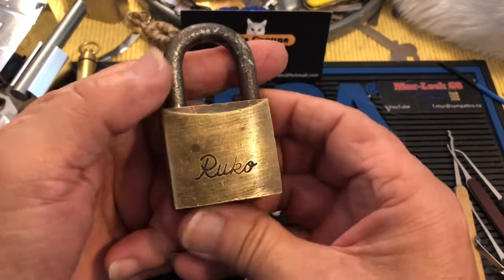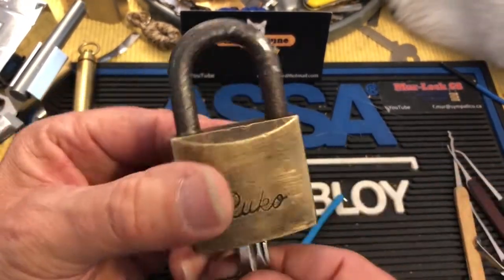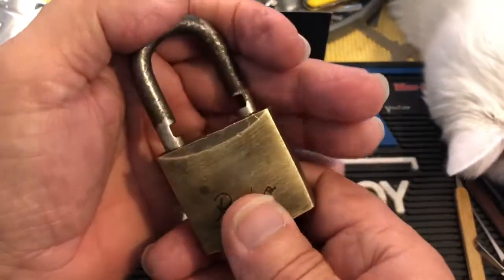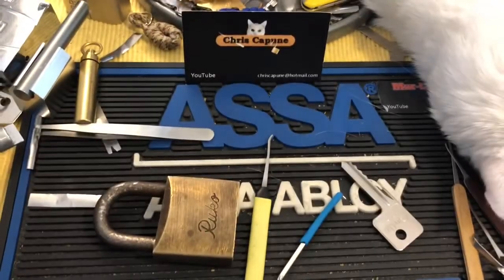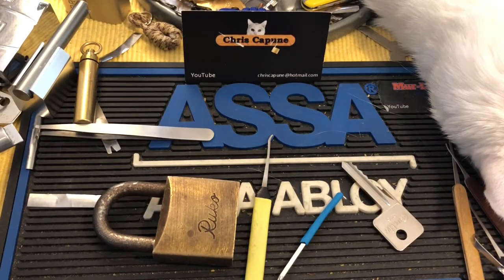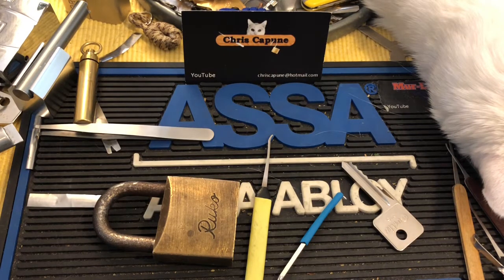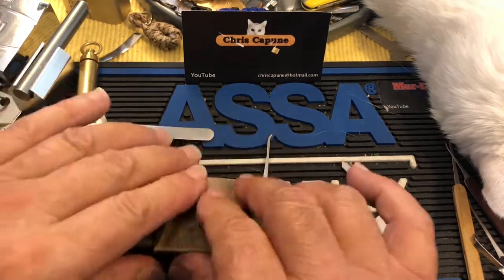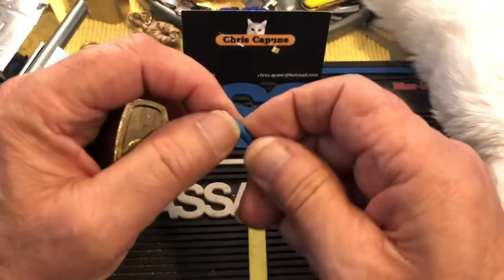Hi there, Chris here. I have this Rucco that I'm going to try the Rune Picker Summer Bash giveaway challenge where you take away your senses. So I will use noise cancelling earphones, and I'm going to put this mask over my eyes and put on my headphones and I'm going to shut up. Sookie's going to give you the blow-by-blow, the play-by-play.